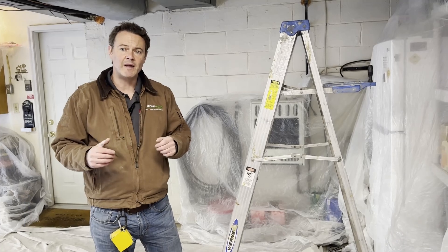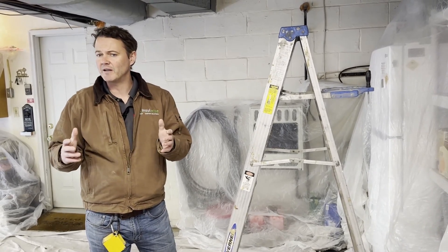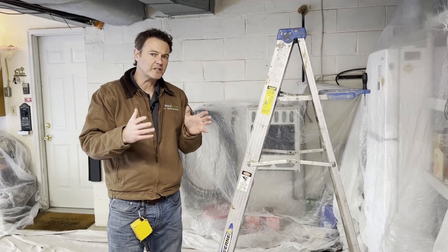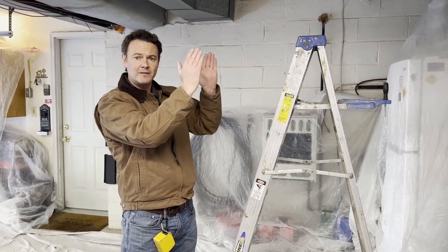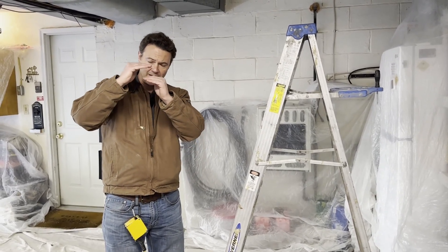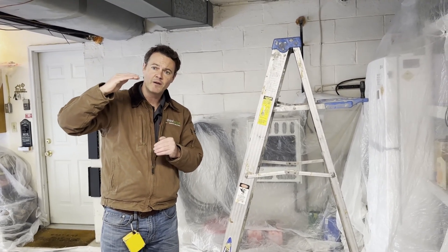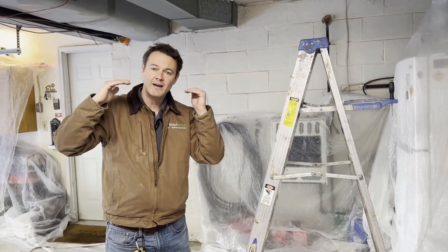The reason we're out here today is because the homeowner's floors get very cold during the winter time. It's very common in homes in this area when rooms are over garages. When this home was originally insulated, the insulation team just took the fiberglass batts and stapled them to the underside of the joist. That leaves a gap of anywhere from one to four inches between the floor above and the insulation below, so the insulation is literally doing nothing.